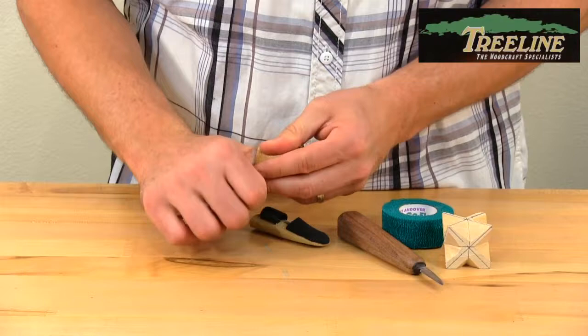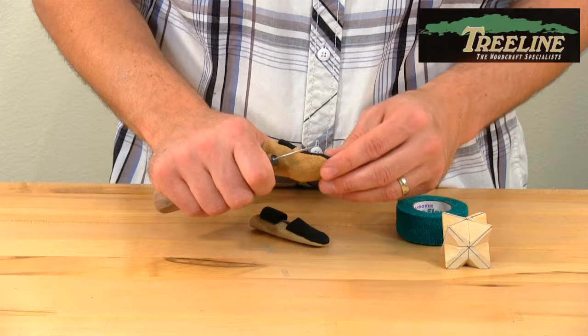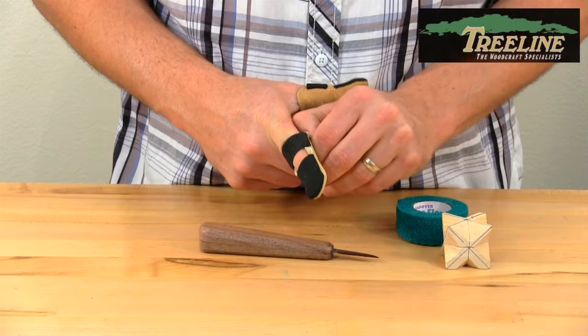Simply slip it on like this, and so as you're doing your back cuts it protects your thumb from getting cut. Then the finger guard — slip that over the same way — and this helps with two different things.